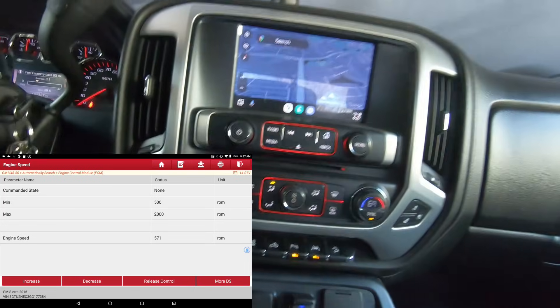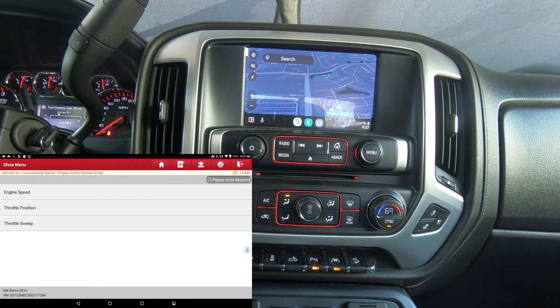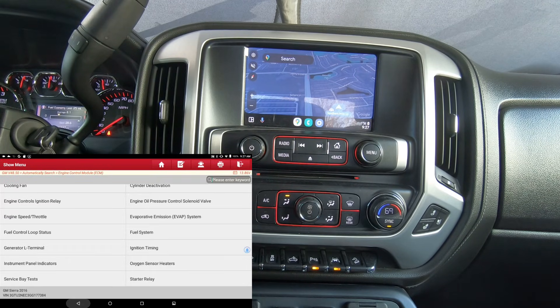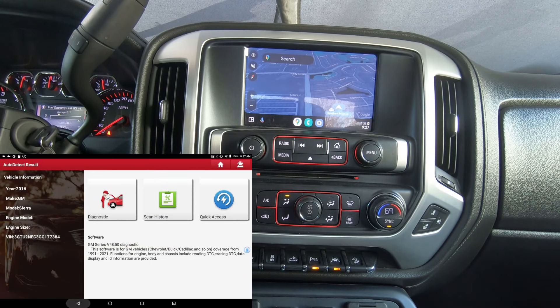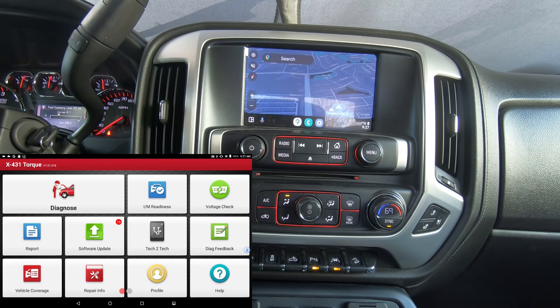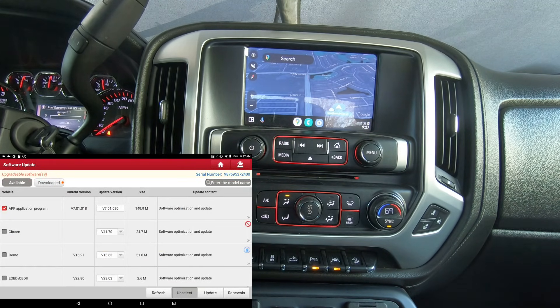As you can see, as long as you don't install any additional updates after the expiration period, the tool does retain all the actuation tests and special functions. My Autel has been expired for at least four or five years and everything works on it. If you go to the main menu — I know it's tempting to install an update when it pops up — but don't do it. If you install the new app, it may still retain functionality up to whatever year it expired; in this case the GM software is good up to 2021.